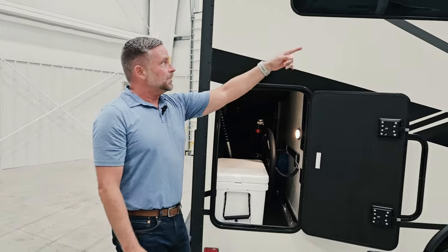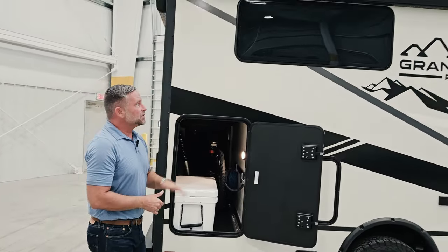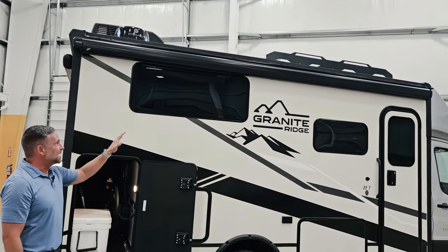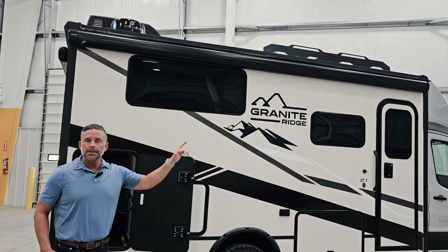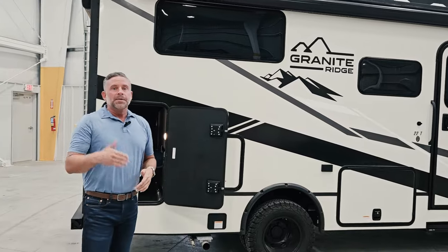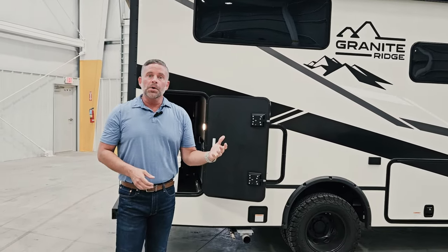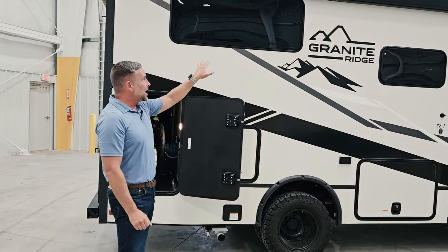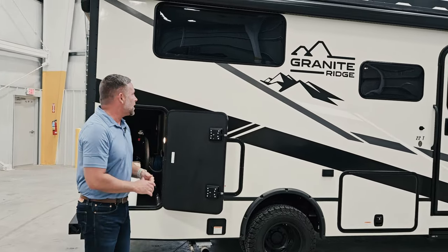We have a 14-foot awning on this side of the coach — that is standard. We do have an option for an awning delete if you'd prefer not to have it. This awning has a motion sensor so that if the wind picks up, it will auto-retract. We always encourage you that if you're going out hiking or kayaking for the day, it's just wise to put it back in.